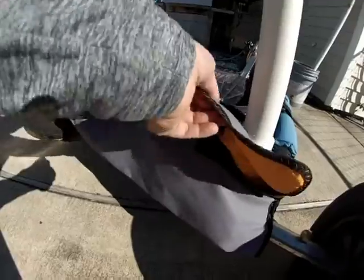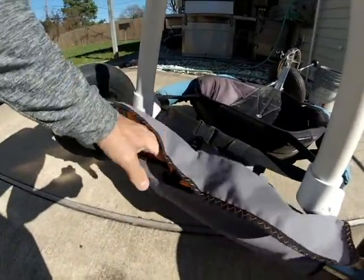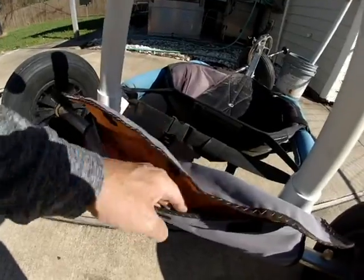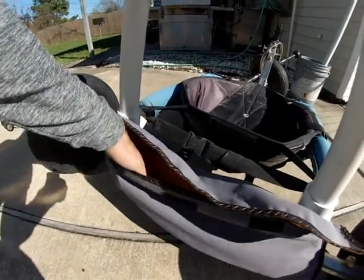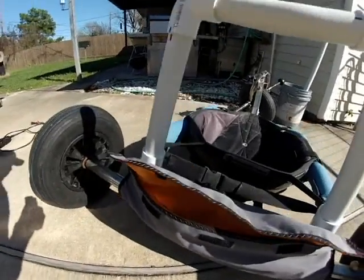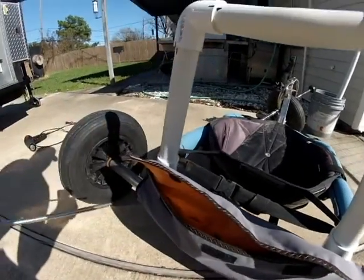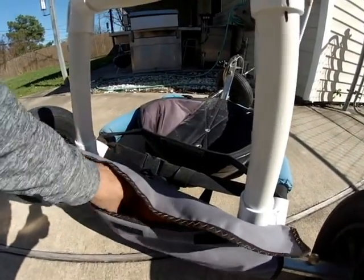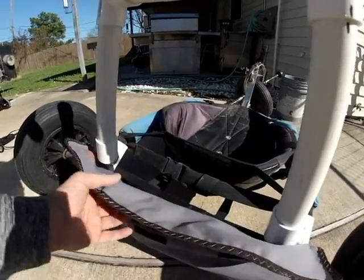This is also a package. I've got another video on this. A lot of people comment that it's not big enough to store anything — it's not designed to do that. What this is designed to do is primarily hold this. So if I happen to stop somewhere on the beach, I can yank this stake out.